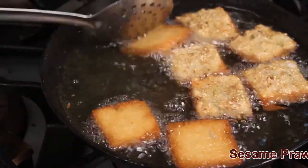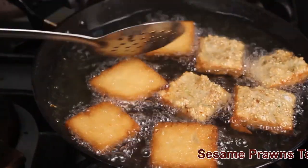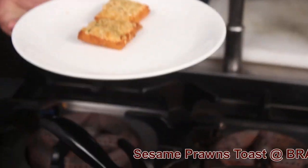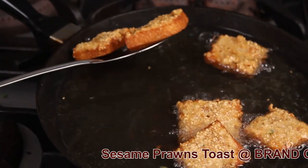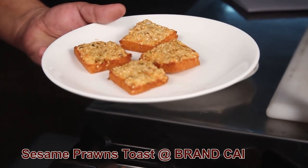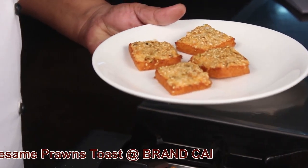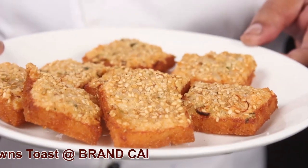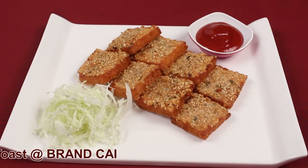This is the right color to take out the toast. The prawn toast is ready to serve.